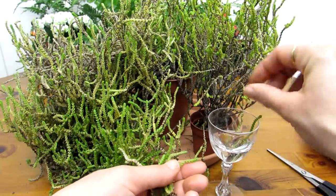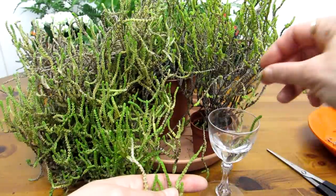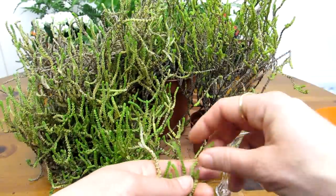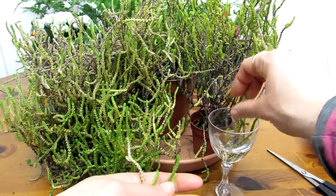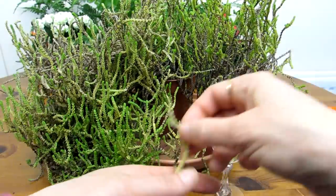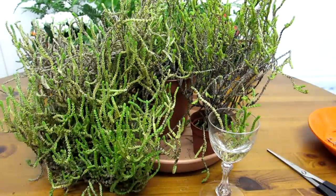Now, unlike other succulents where I normally recommend allowing at least a couple of days, if not longer depending on the size of the diameter of the cut, allowing it to completely callus over — with Crassula muscosa you can just pop them straight in water or straight into a pot and they root so easily.